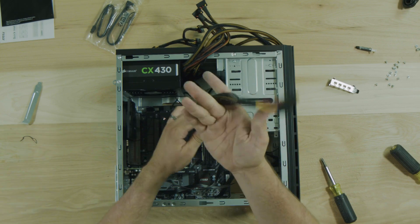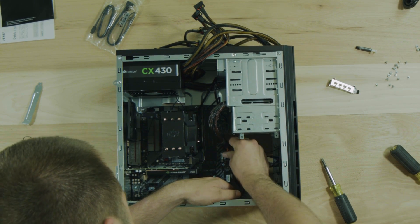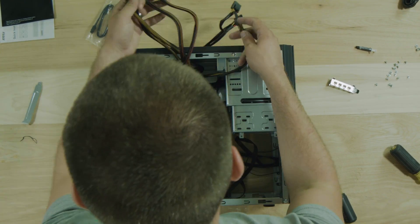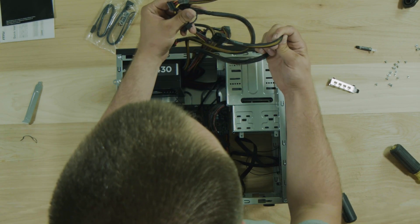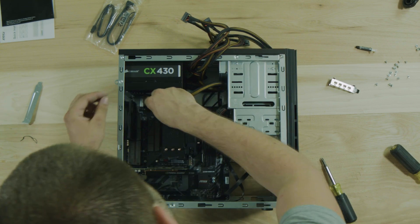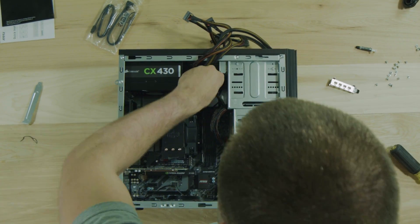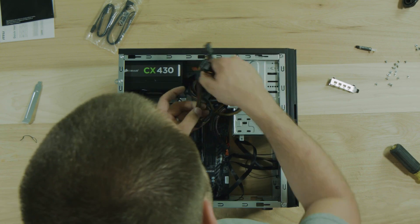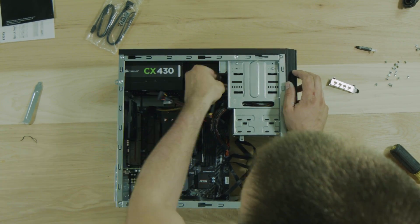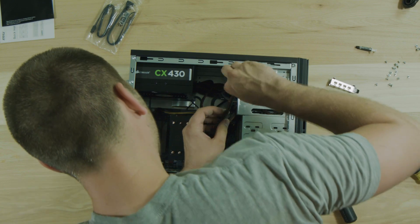Now let's hook up our power connections. This is our main power to the motherboard - just clips right in here. And then we have a secondary CPU power slot up there - should be a little four-pin connector. If you don't have this guy your computer is not going to turn on, and that's not going to make you very happy. Then we just need one of these SATA connectors for the CD drive - just jam the extra cables in to keep things looking a little nicer and airflow a little better.